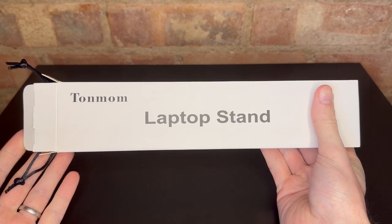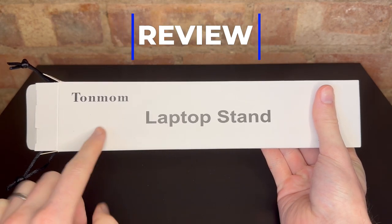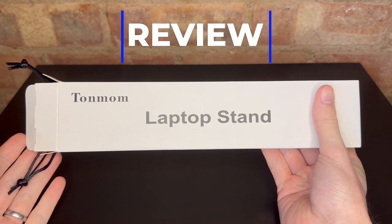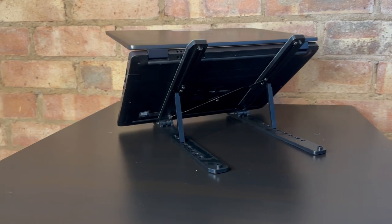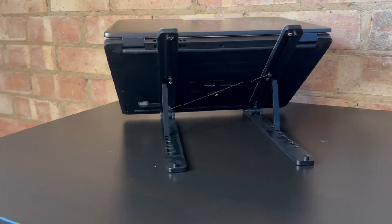Hello, Dan here with a quick video on this, the Tonmum laptop stand, which I bought for my gaming laptop to help ventilate it. And I've got to say, I've really, really enjoyed it. It's been a great little addition to my computer setup.